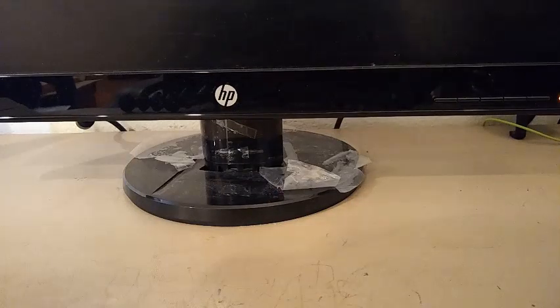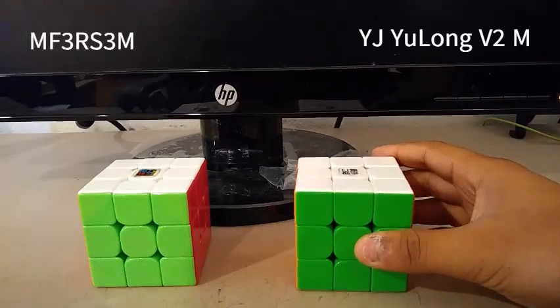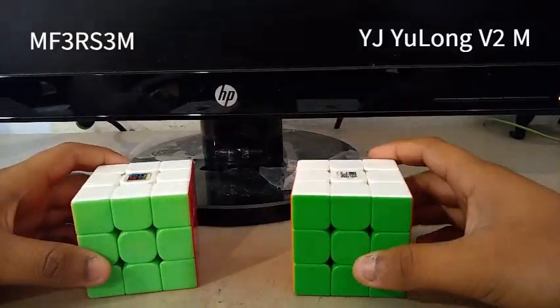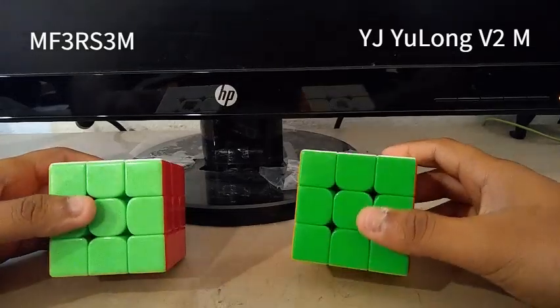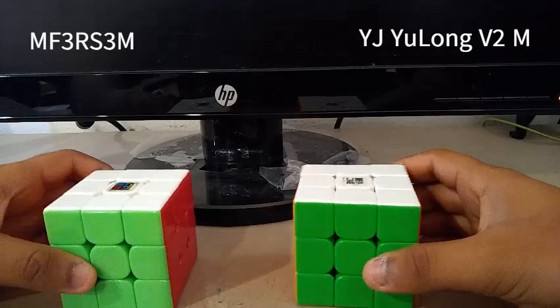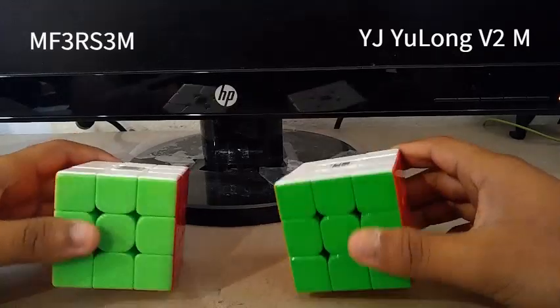Today we are going to be comparing the MF3RS3M and the YJUONGV2M. Both of these are budget cubes, but which one should you get? How do they compare? How are they different? Which one is better than the other? We're going to find out those things in this video.